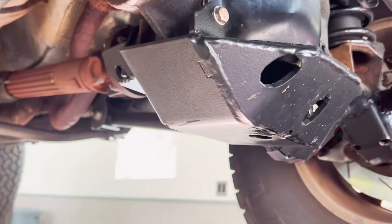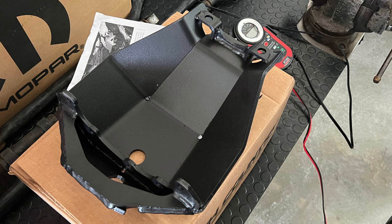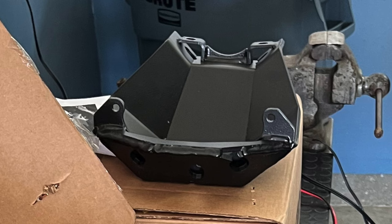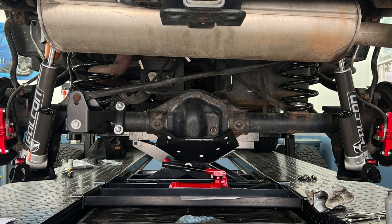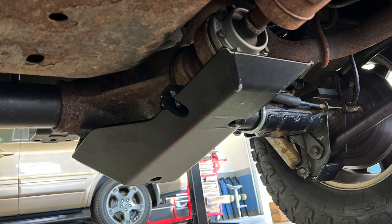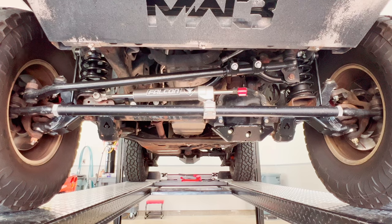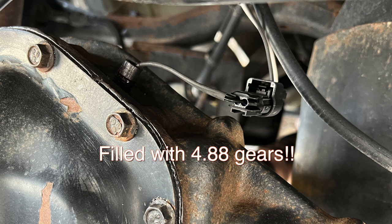You'll also notice under the differentials there are skid plates — those are Rough Country skid plates. TeraFlex has skid plates too; they used to make them for the Dana 44 and the 30. One thing we really couldn't find at a reasonable price was a Dana 44 for the front. So Gary and Chris over at GDS 4x4 in Maryville gutted the 44 and the 30 up front and put all quality heavy-duty parts in there. In addition to rebuilding the axles, they now have Eaton electric lockers hooked up to the Painless wiring trail rocker switch on the interior.